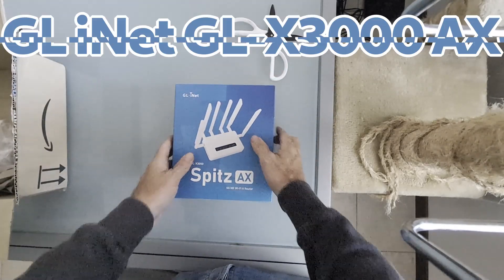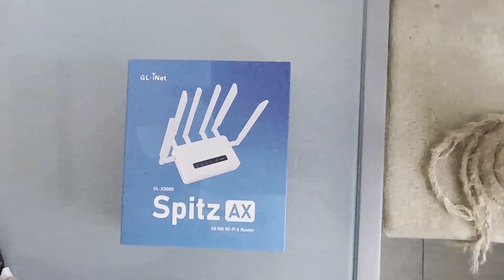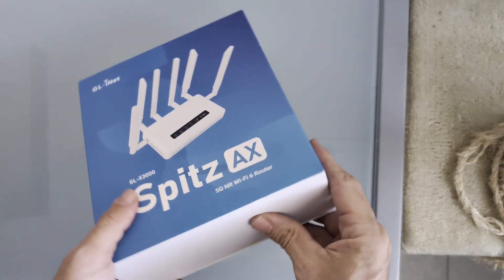It is the GL.iNet GLX3000 router. Extremely customizable software and 6 external antennas guarantee optimal coverage, with dual SIM support.